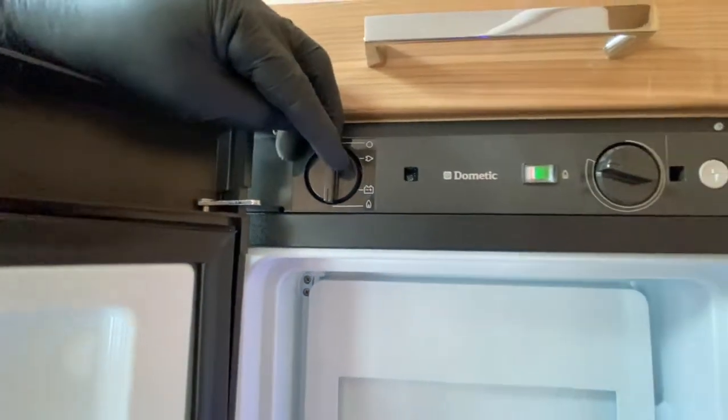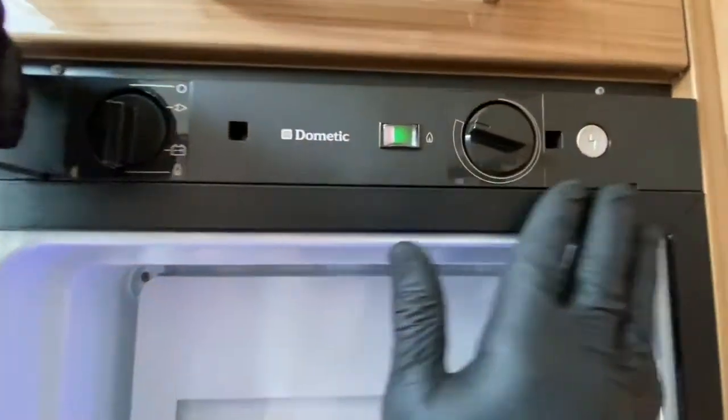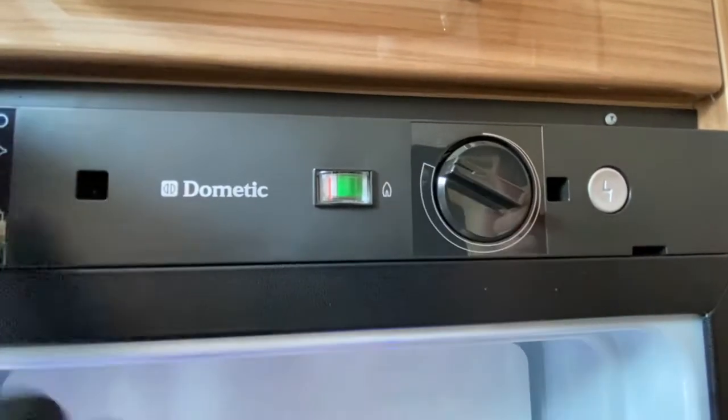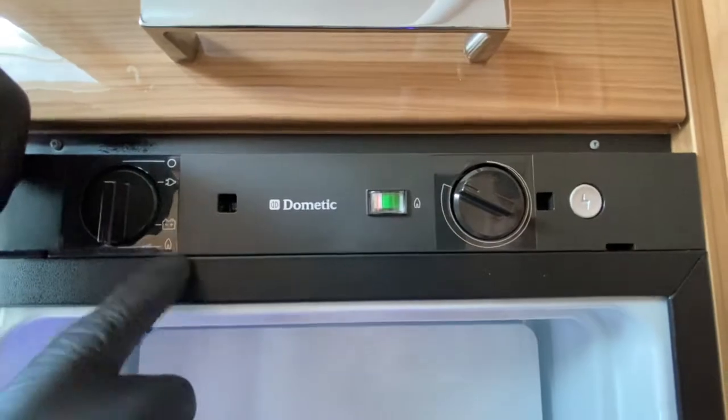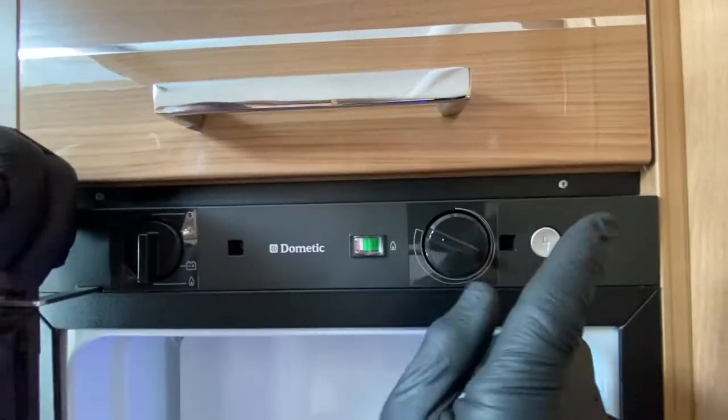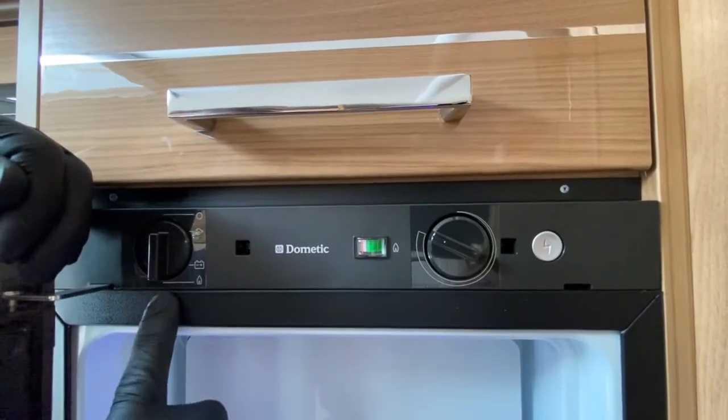Now when we come to the gas side of things, we have got an additional two valves here. We have got the thermostat valve, which is applicable on the other two sources - mains and battery - but that is what we need when we're operating it on gas.